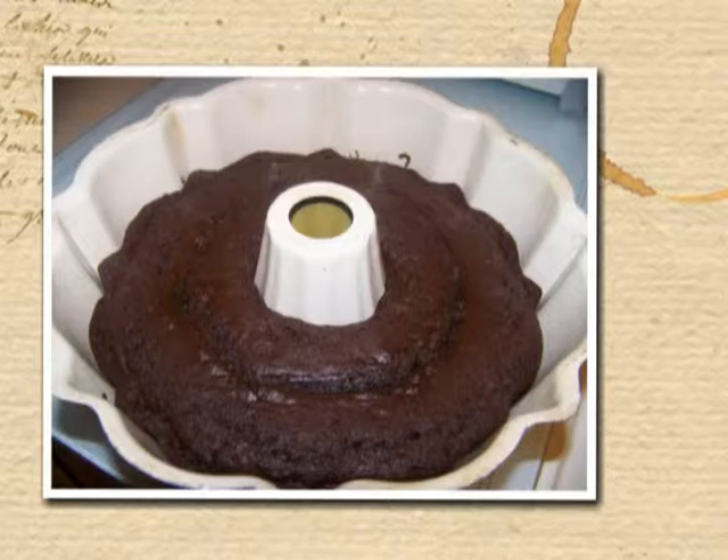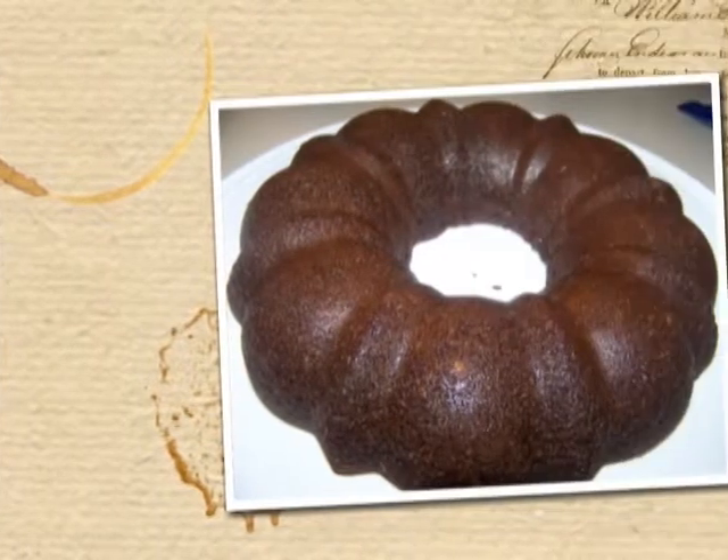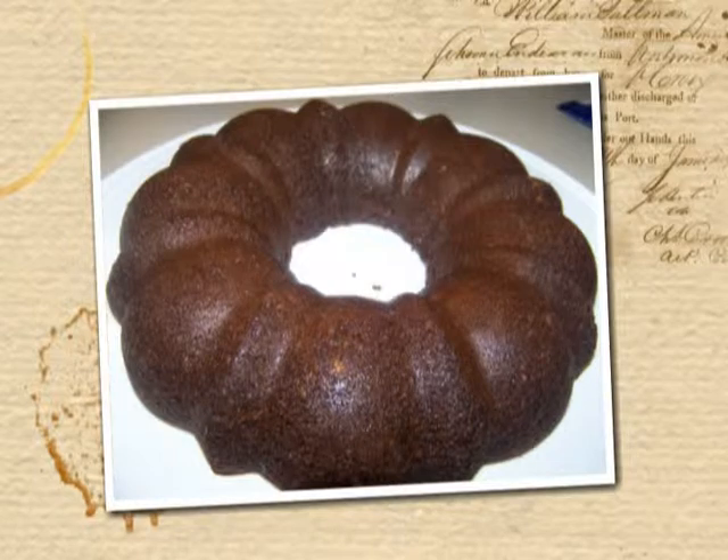This is what mine looked like when it came out of the oven. Let it completely cool on a wire rack, then turn your bundt pan upside down on a cake plate — and this is what it looks like.